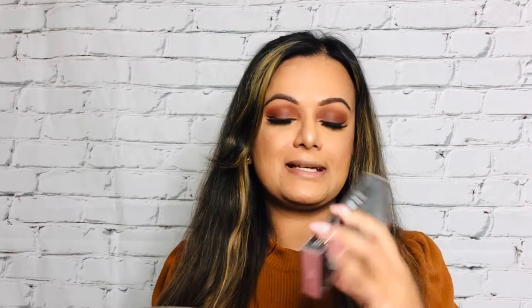For my lips today I'm going in with the Huda Beauty Matte Liquid Lip in the shade Muse. I feel like it goes so nicely with this eyeshadow look and just pulls the whole look together. To finish, I'm going in with the Milani setting spray again to ensure this makeup lasts more than 15 hours.